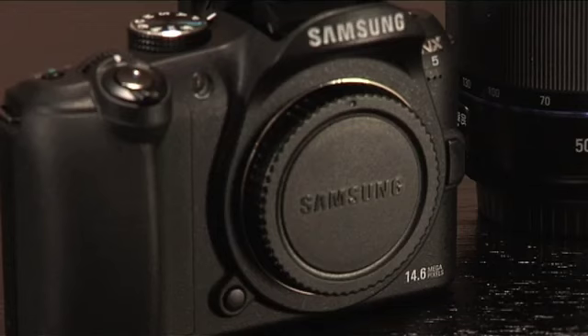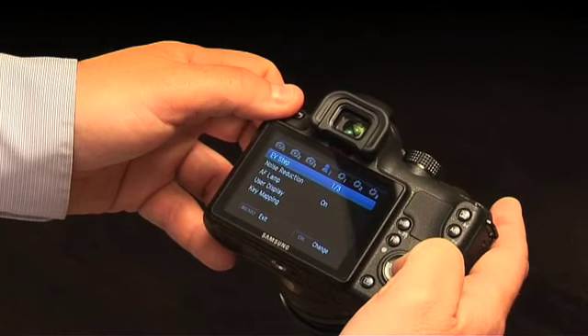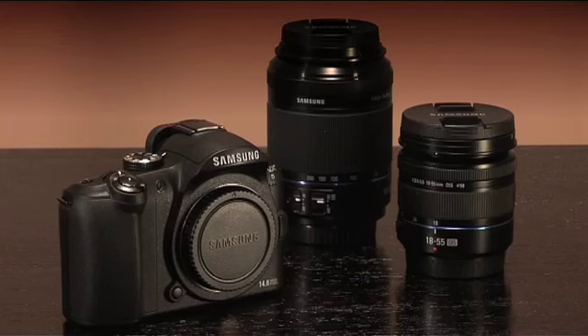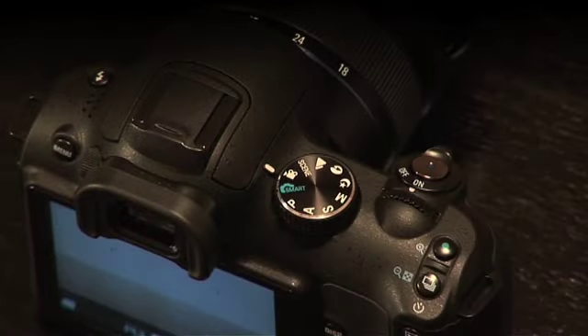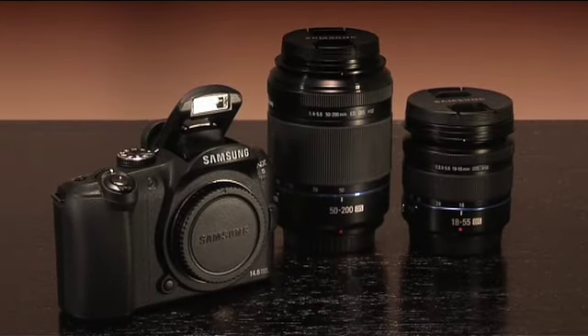The NX5, available at Dick Smith, weighs only 340 grams, has a built-in flash, viewfinder, and most importantly, it comes with a 3-inch TFT LCD screen. The NX5 takes amazing DSLR quality photos at 14.6 megapixels and records 720p HD movies, and is available in two box options: the 18-55mm single lens kit and the 50-200mm twin lens kit.